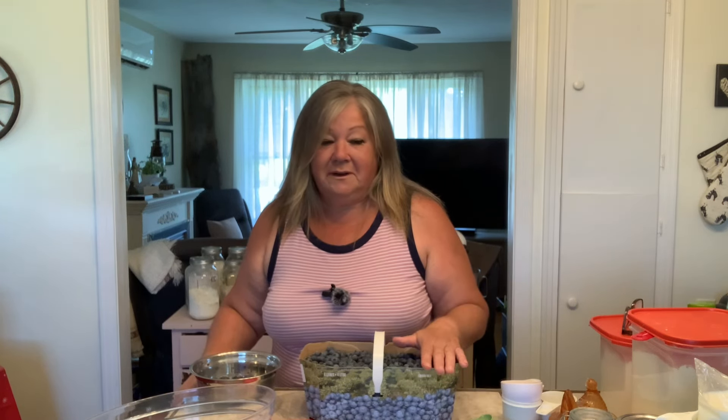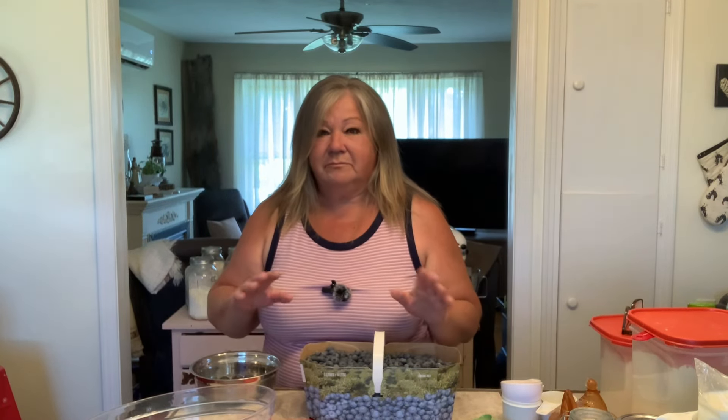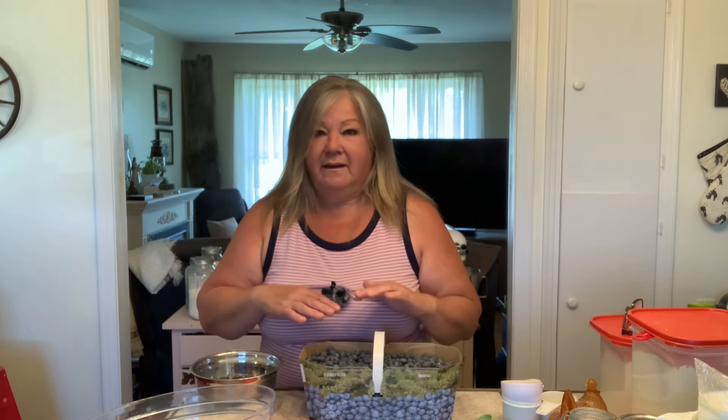I've got a bit of a mess going on right now. I'm in the middle of making hamburger buns, so I can't clean that up just yet because the dough is still rising and I still have to roll them out. But in the meantime, I wanted to share this beautiful blueberry cake recipe — it's not quite a cake. It's between a cake and a loaf, I guess.